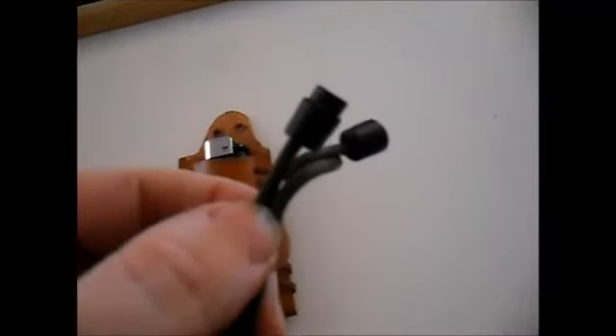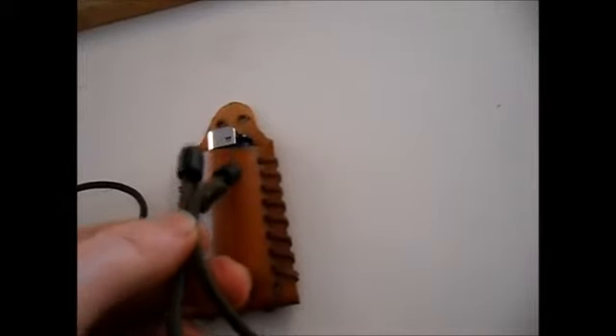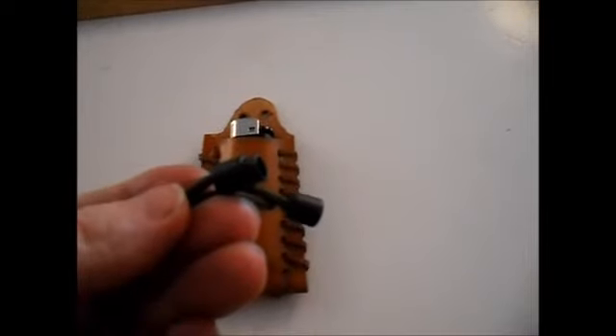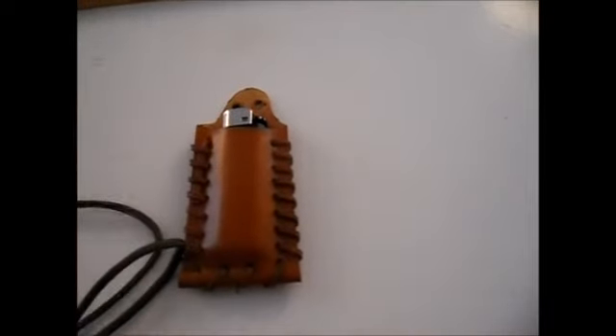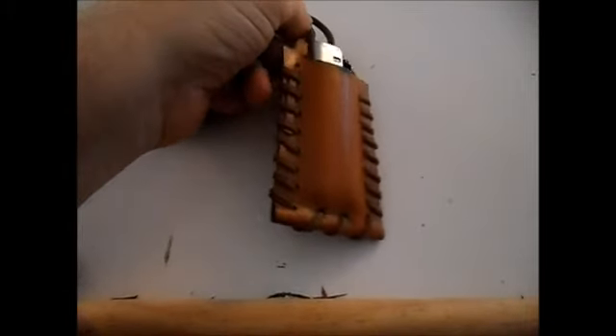I've got hold of a paracord lanyard with these pull toggles on the end which I'm going to fit to this so it hangs around my neck, down to about the end of my sternum. That should sort the other parts and we'll see what it looks like when I've finished it.